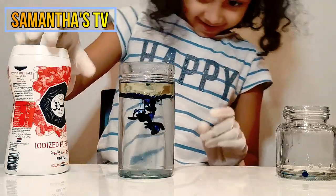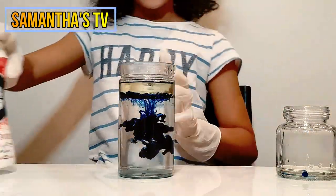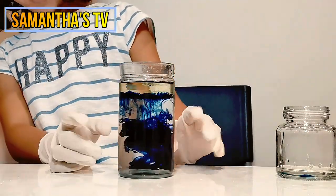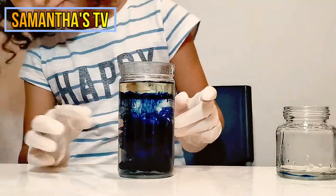Guys, this is so cool. Guys, I think the food coloring just mixed. That is so amazing guys. It just mixed.